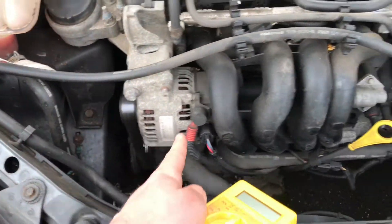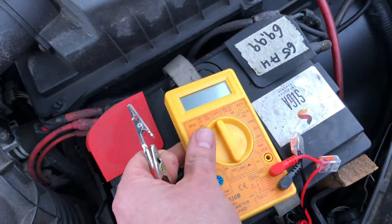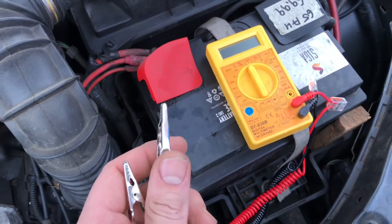The alternator. This part will push some energy inside your battery.